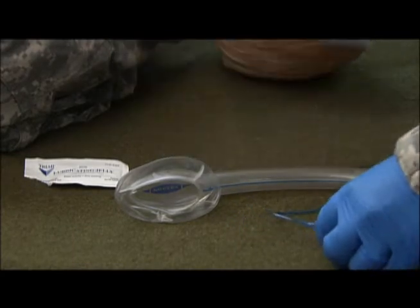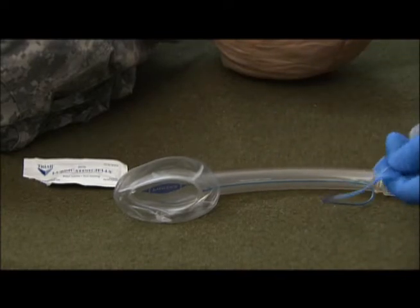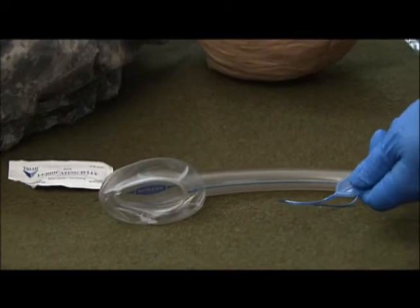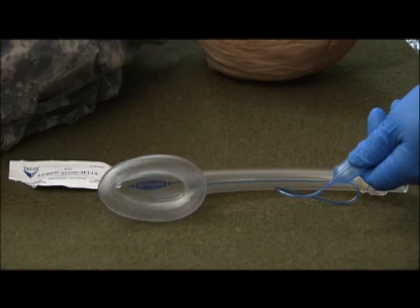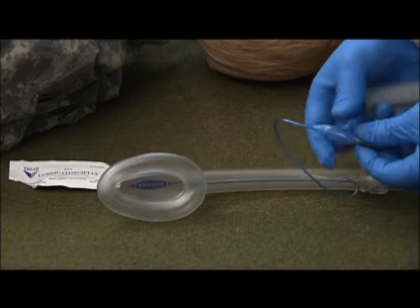I want to test my equipment. Taking a syringe and an LMA with approximately 35 cc's of air for this particular LMA, we want to inflate the bag and check for any leaks.